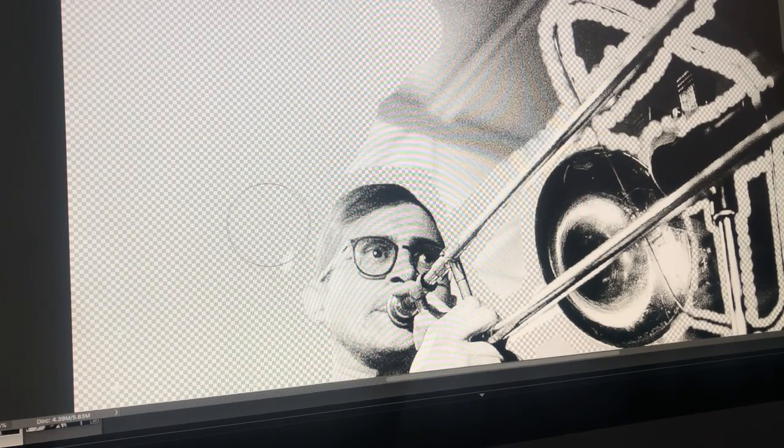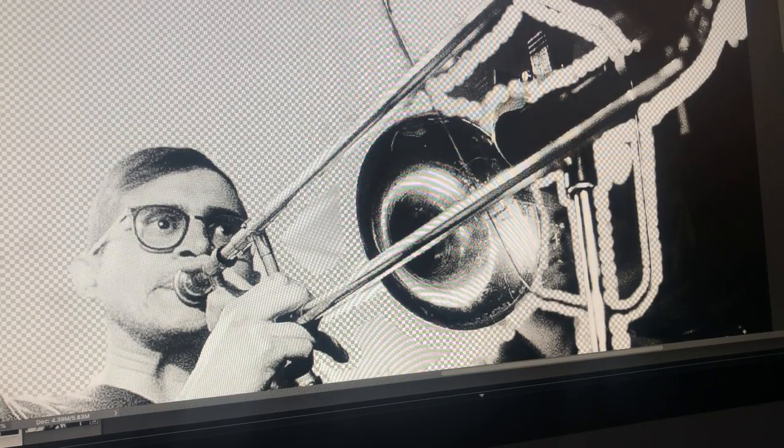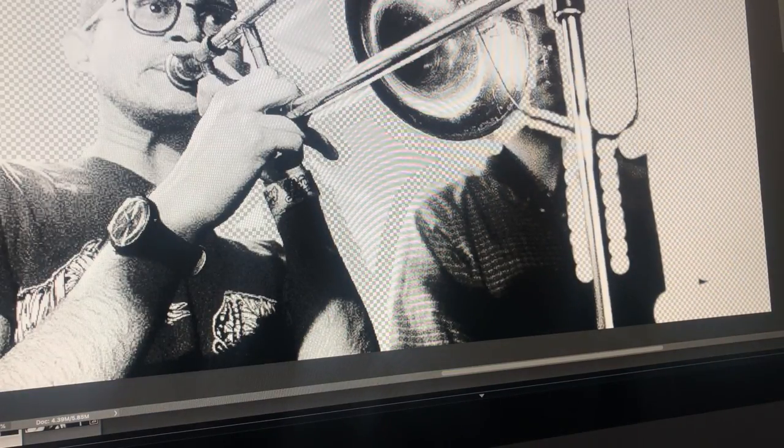So this is Eric Stilwell, trombone player. I'm just removing the background. It doesn't have to be perfect because it's so contrasty and it's going to be cut and pasted almost like a collage.